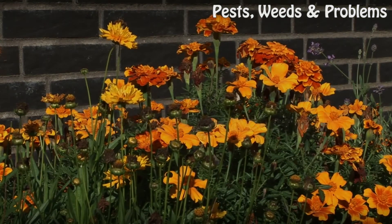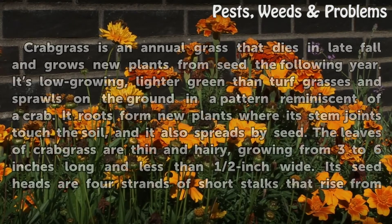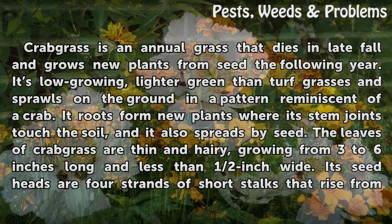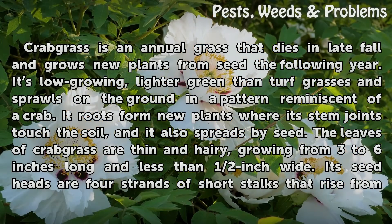Crabgrass Characteristics. Crabgrass is an annual grass that dies in late fall and grows new plants from seed the following year. It is low-growing, lighter green than turf grasses, and sprawls on the ground in a pattern reminiscent of a crab. Its roots form new plants where stem joints touch the soil, and it also spreads by seed.